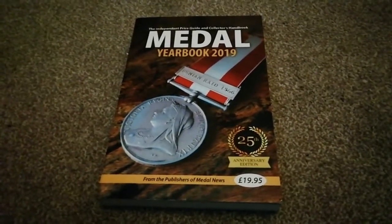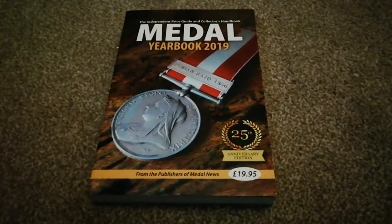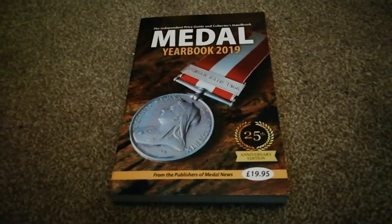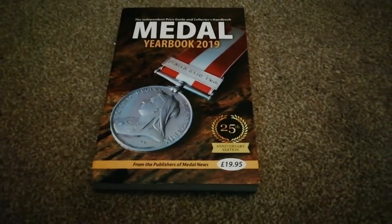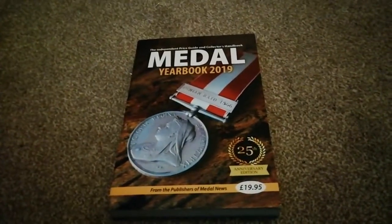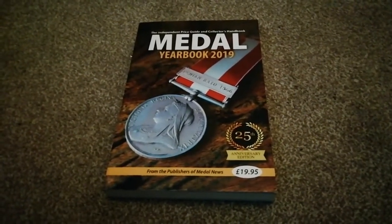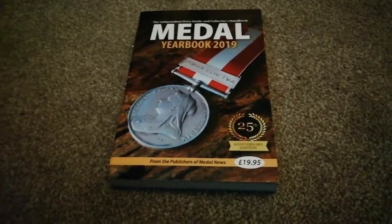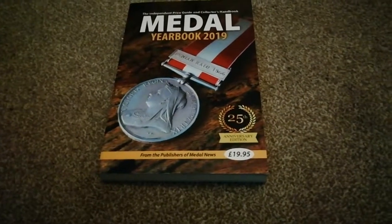So Queen Victoria then came up with what is known as the Military General Service Medal — specifically the 1794 to 1814 Military General Service Medal. It was given out to all those still alive in the 1840s who had fought between 1794 and 1814, covering basically the Napoleonic Wars and the period just before them. Of course they had to go through military records and barracks to find those veterans — a lot weren't still alive, but many were.